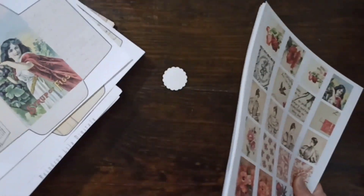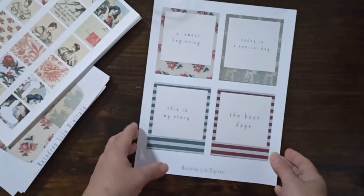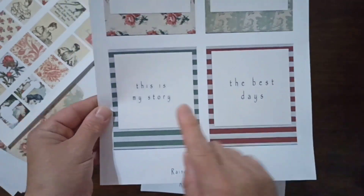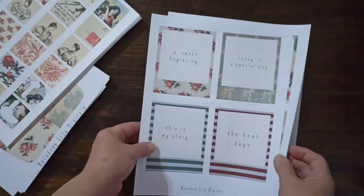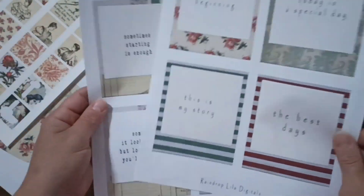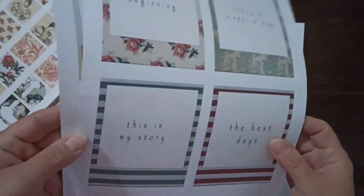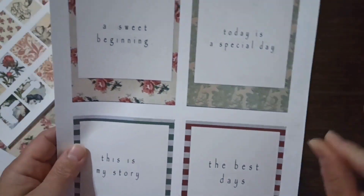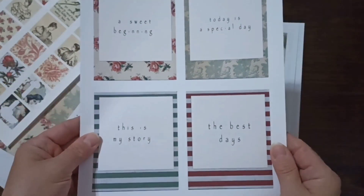Now I want to share my polaroids — I think these are super fun. These really work well as journal prompts: 'this is my story,' 'the best days.' I also included blank ones so you can print them and use them as-is. I recommend printing on cardstock — they look way better on cardstock — but you can also print on regular paper and glue them to cardstock or something thicker.